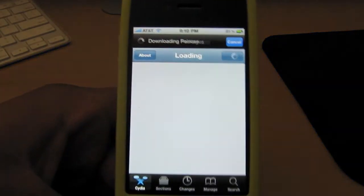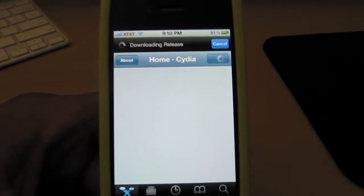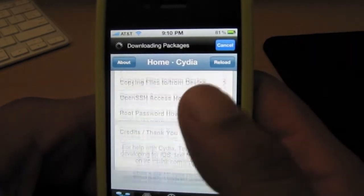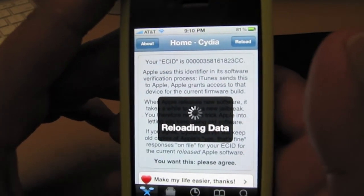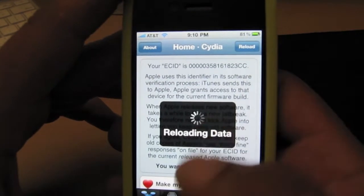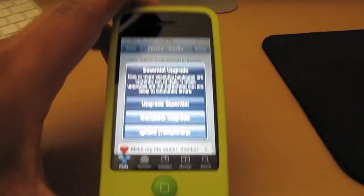That was by far the easiest jailbreak I've ever seen. It's booting up and downloading packages, so this might take a while since I just installed it. It's downloading all the packages now.